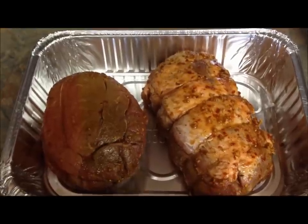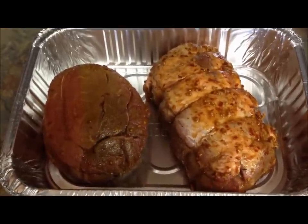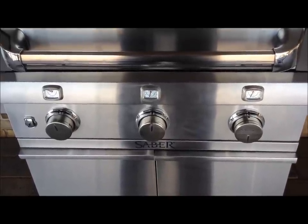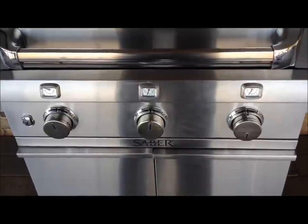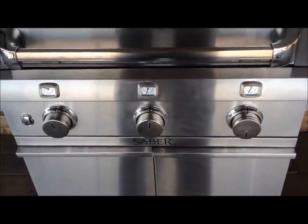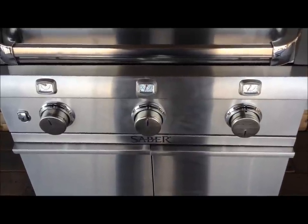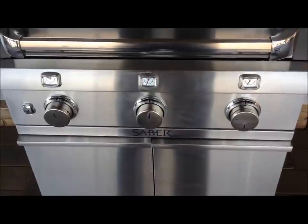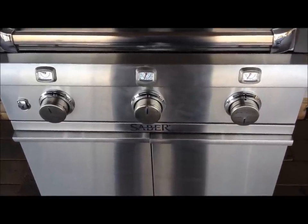We've got our grill out preheating right now and we should be ready to put these on in a couple of minutes. You can see that I've preheated two of the three burners on the grill. The burner on the far right hand side and the center burner are both reading in about the 300 degree range, and the burner on the far left is off, so it is reading ambient air temperature. I think we're ready to put our meat on.